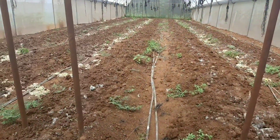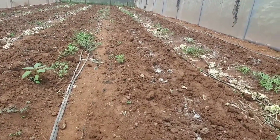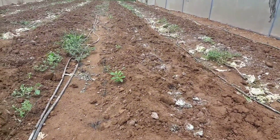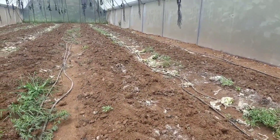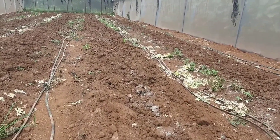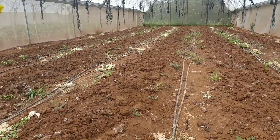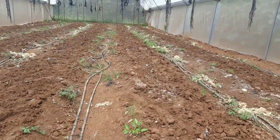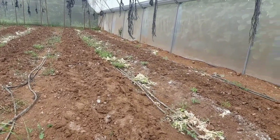In this greenhouse, a similar process will follow like the one I just showed you. We've already done the liming and will now follow through with chicken manure, mix them thoroughly, and then proceed to thorough watering. That's the process we go through to make sure the soils perform at their best all the time in terms of nutritional content.